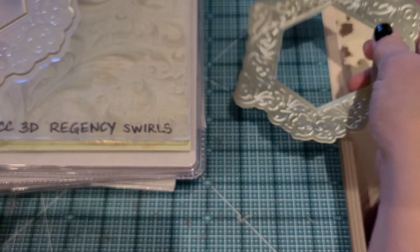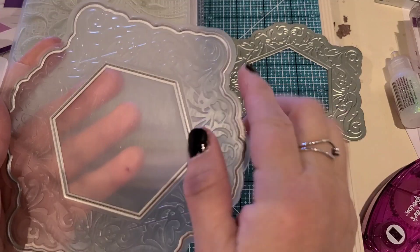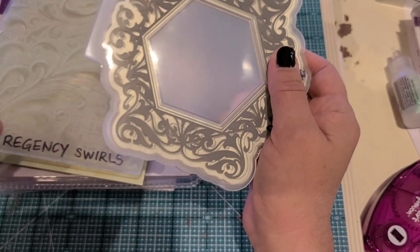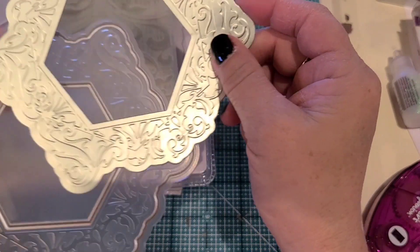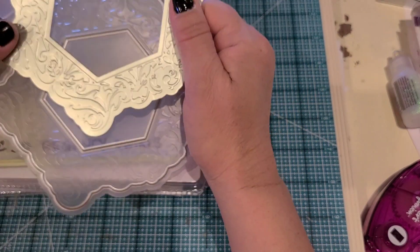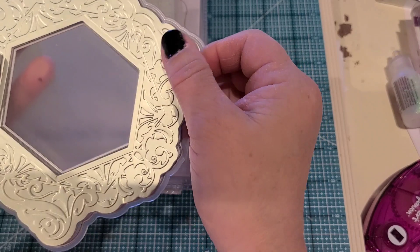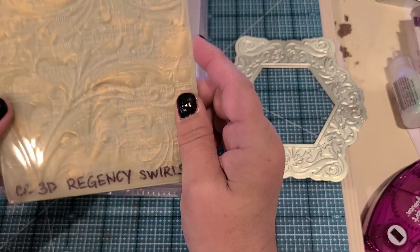This one is a 3D embossing folder - it actually has the dies inside of it. When you place your paper in there and run it through your die-cutting machine - I have the Gemini MIDI that just came out - this is what the result looks like. It's showing up great on camera. This is a kind of pastel green mirror paper from the Garden of Love collection. You can see how gorgeous that is and you do it in just one pass through your die-cut machine.